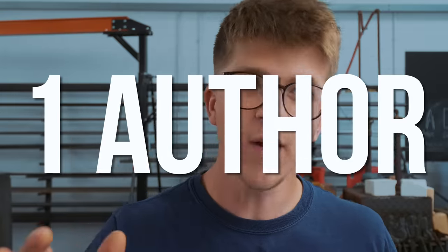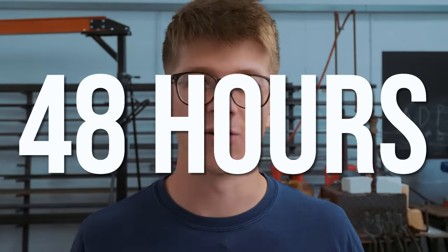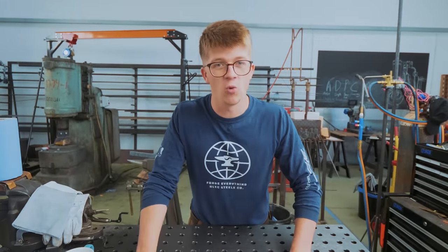The rules are simple: one author, one dagger, 48 hours. This is going to be quite the challenge because I'm a notoriously slow worker.